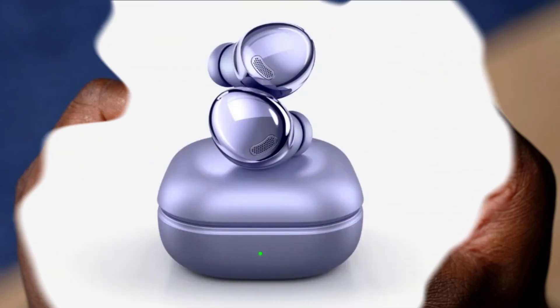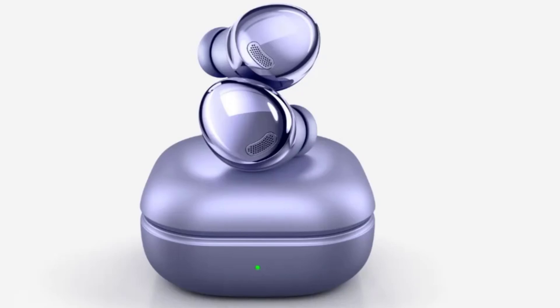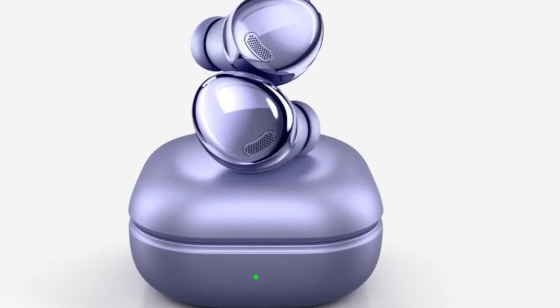Now I want to hear from you. Are you excited about the Galaxy Buds 3 and 3 Pro? What features are you looking forward to the most? Let me know in the comments below and let's keep the conversation going.